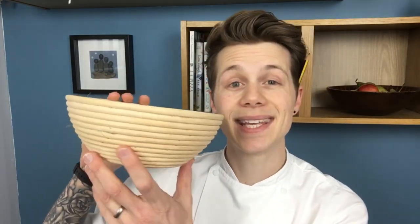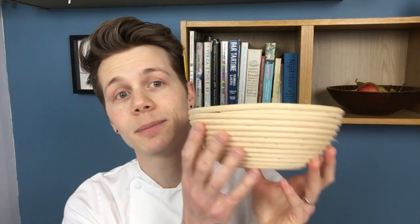Now, this comes in really handy with sourdoughs and really wet doughs and stuff like that, because it provides a bit of support in the proving stage of your loaf. If you want to make a round loaf, you build the tension in the loaf - I'll link that other video up here - and put it inside here upside down with the seam side on top. Then when it comes to baking, it proves up in here, having all the support of the basket so it doesn't spread. You flip it upside down onto a tray and you bake it either on a hot stone or on the tray. So it just provides support along the way.